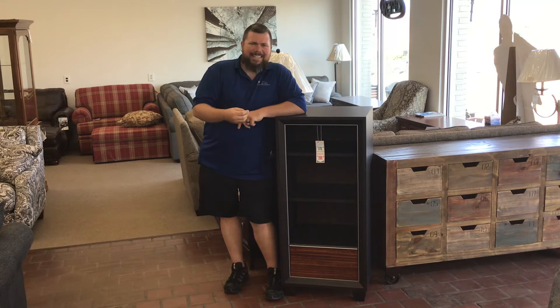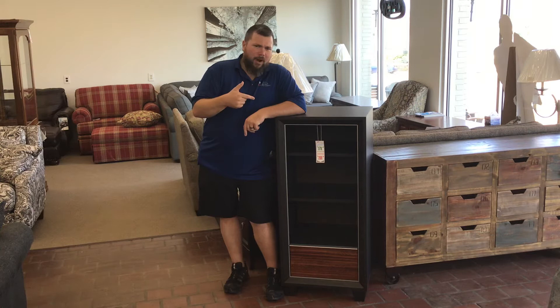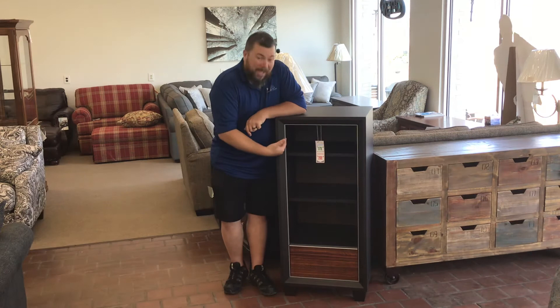This thing is great. It kind of reminds you back in the old gaming days — it kind of matches the old Atari, and the old 7800, or the 2600 with the wood grain. It matches it perfectly.